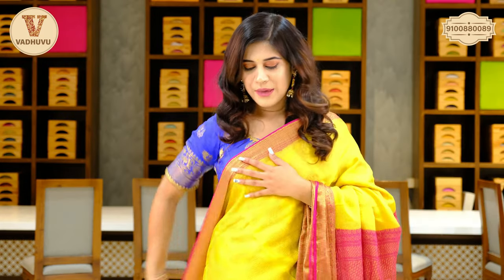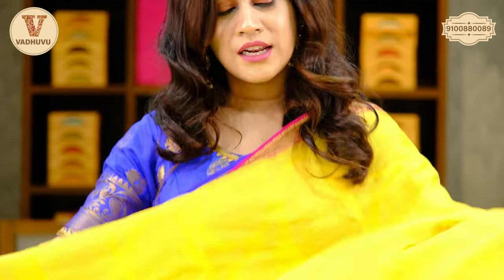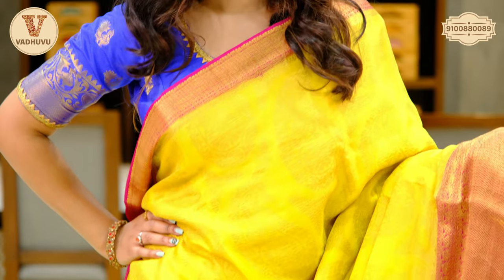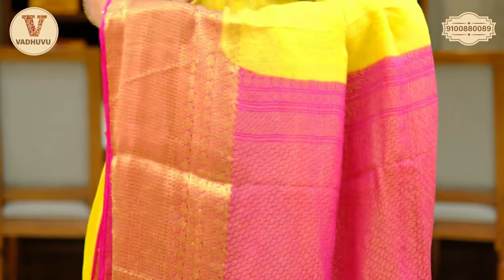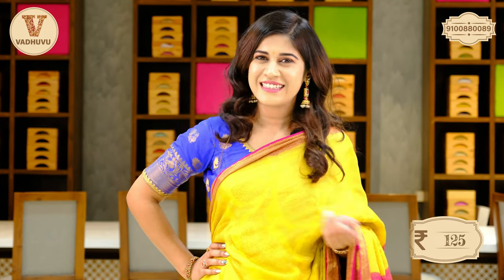Here is a yellow and pink combination. Let's have a closer look — similar pattern to the previous saree, just the color is different. Another example with a pink undertone for the border, very ethnic looking. The fabric is crepe georgette, and there is a contrasting rani pink blouse piece with border. Cost of this saree: 7,125 rupees. Let's see the next color.